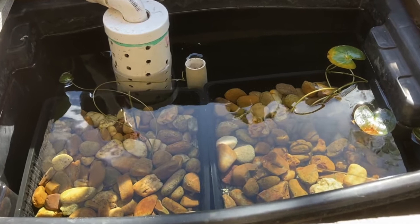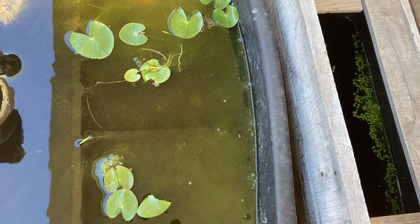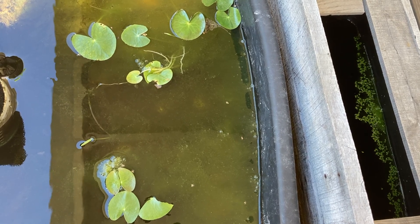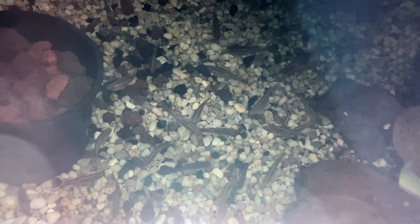This is how it looked six months ago when I set it up, and this is how it looks now. The string or hair algae has been really annoying up in this top filter box, but the water inside the pond itself is nice and clear. I've been feeding at least once a day and I haven't done a single water change on the pond in the six months.